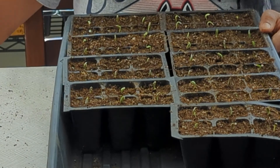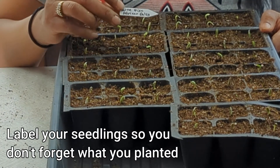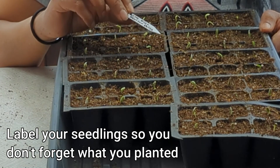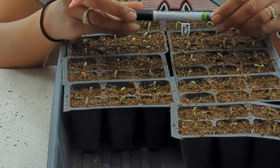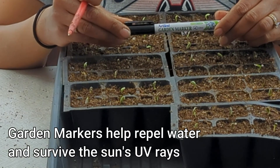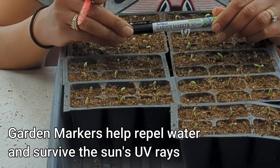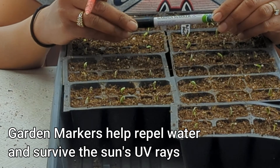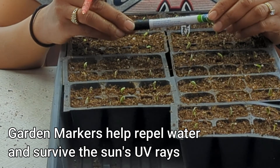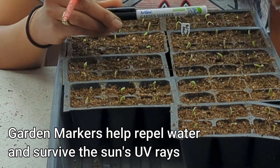Another tip is to label your seedlings. I've gone ahead and created one label here — I'm going to go ahead and put that in. I like to use a garden marker. In my opinion, those are the best when it comes to labeling because the ink doesn't wear off as easily as something like a Sharpie when you're watering your seedlings, or when you bring your plants out to harden them off and it's raining — a garden marker works really well.